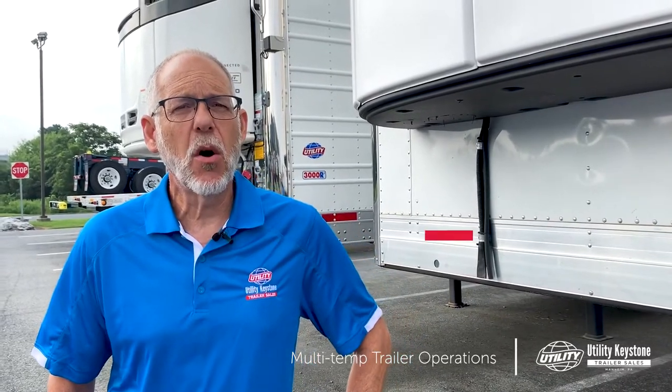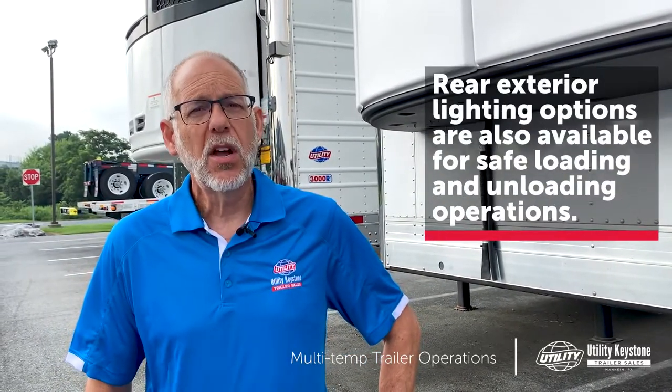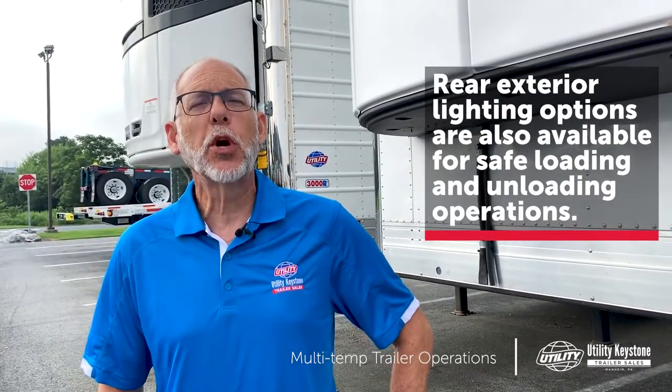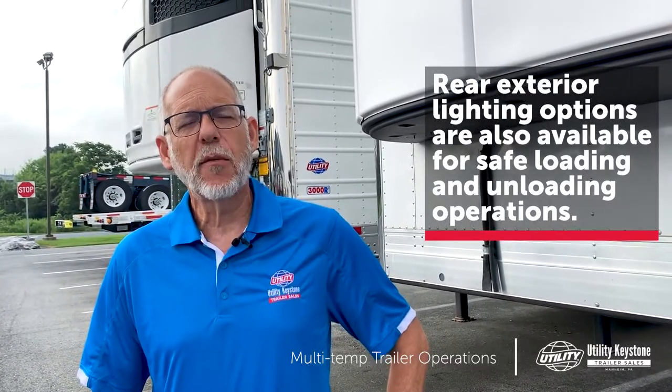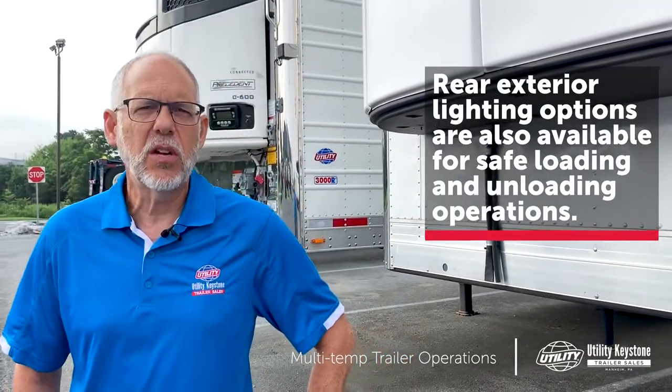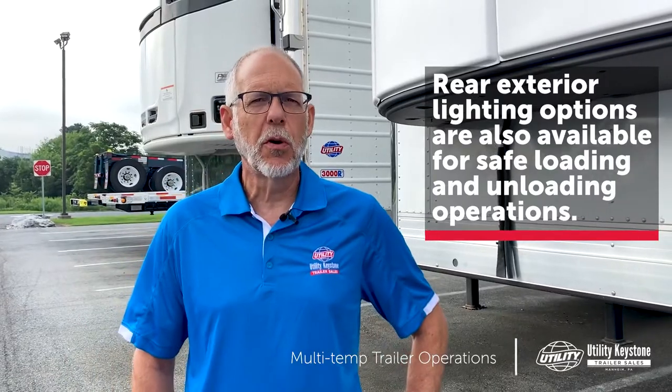Some of them can also serve the dual purpose of reverse lights, so ask your trailer salesman about wiring these rear work lights to assist your driver backing into docks at night and in difficult situations — rain and snow conditions where there's poor visibility.